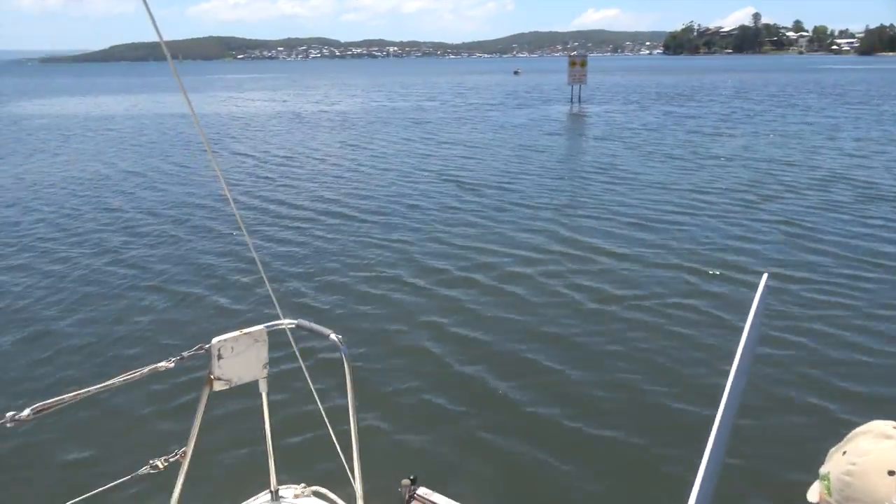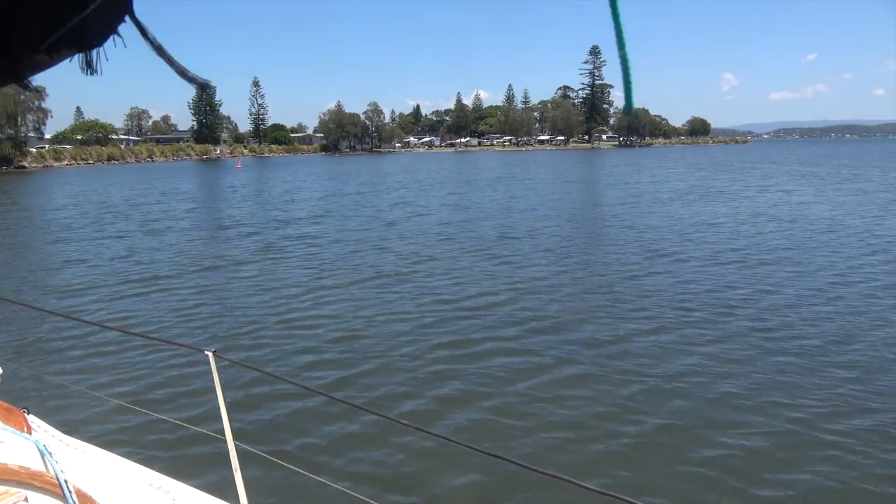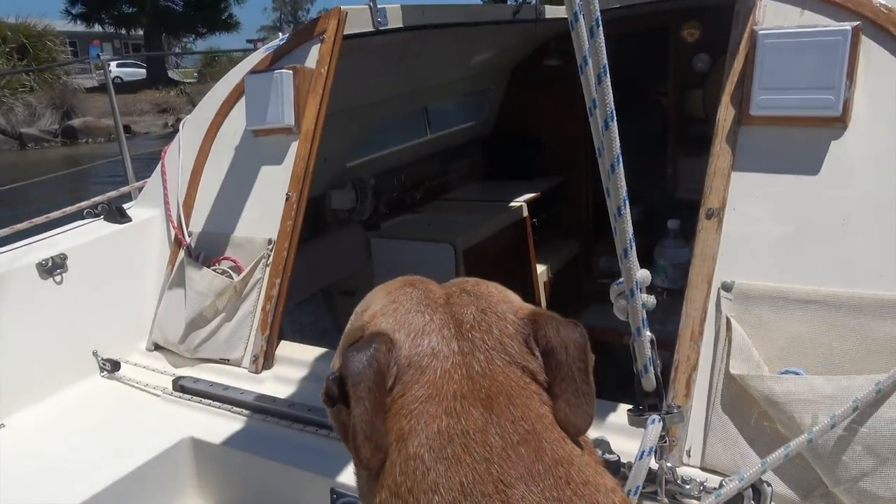We lost sight and came out through the channel around Belmont Bay here. There are channel markers — chickens and bobbies — even though we don't have any here.